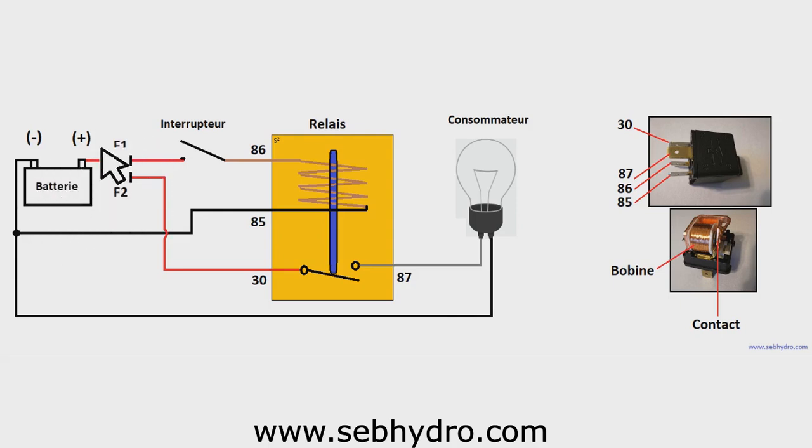The diagram includes a battery, F1 and F2 fuses, a 4-pin relay, and a lamp. The switch is connected to the plus terminal after the F1 fuse, which protects the control circuit from short circuits. The switch exit is connected to terminal 86 of the relay. Terminal 85 of the relay is connected to the vehicle earth or battery.